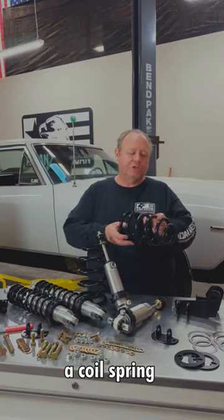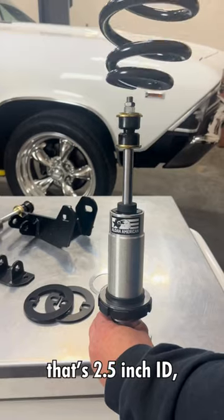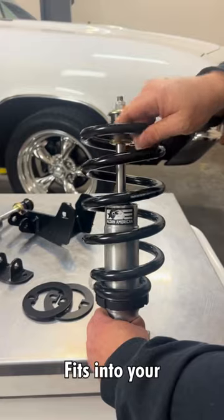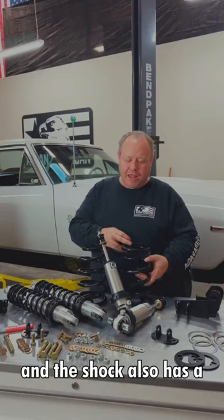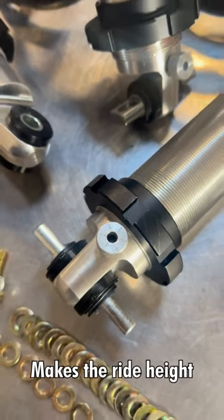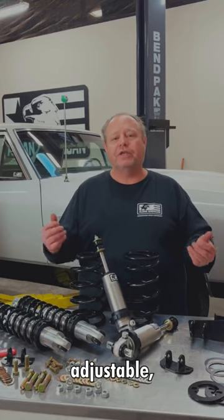On the front, we use a coil spring that's two and a half inch ID that fits on the spring seat for the adjustable ride height. It fits into your original spring pocket, and the shock also has a dampening knob on the bottom with six positions, making the ride height and dampening adjustable.